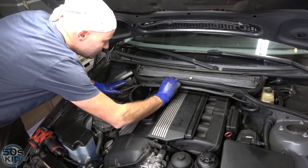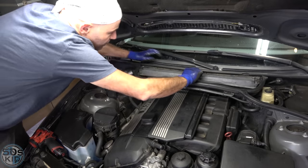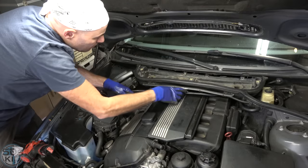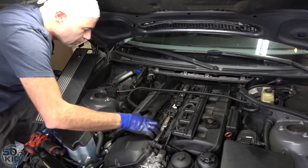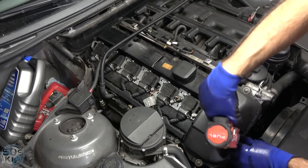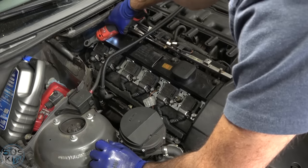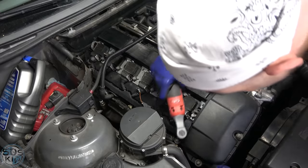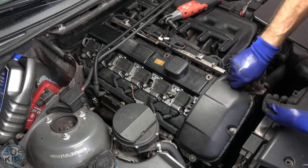We've got to get all these components off. I normally would tell you to check out my common repair steps video for detailed procedures, but I'll pull these off real quick. Make sure you buy a new valve cover gasket because we do obviously have to take the valve cover off. Mine is leaking, so I absolutely needed to get a new one. Collect these bolts — these are non-standard bolts, you don't want to lose these.